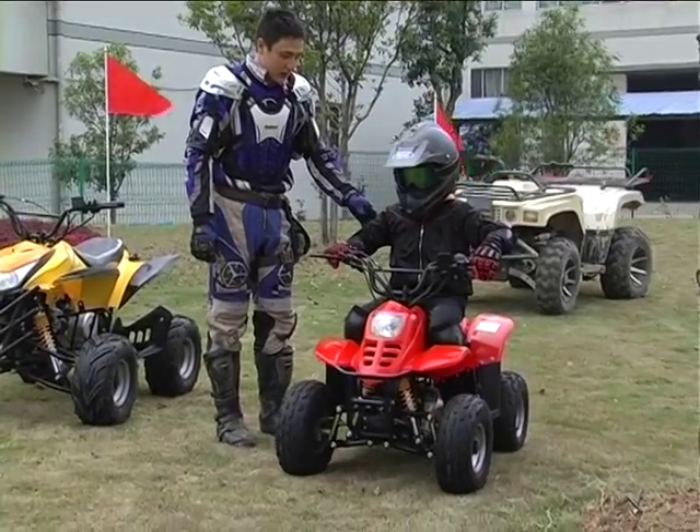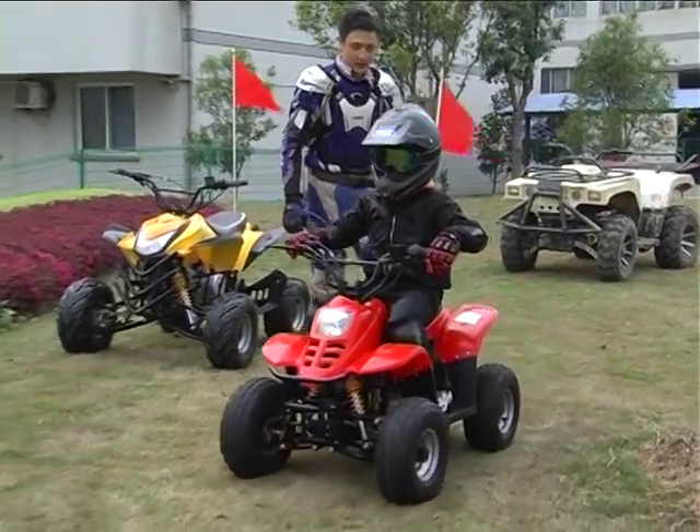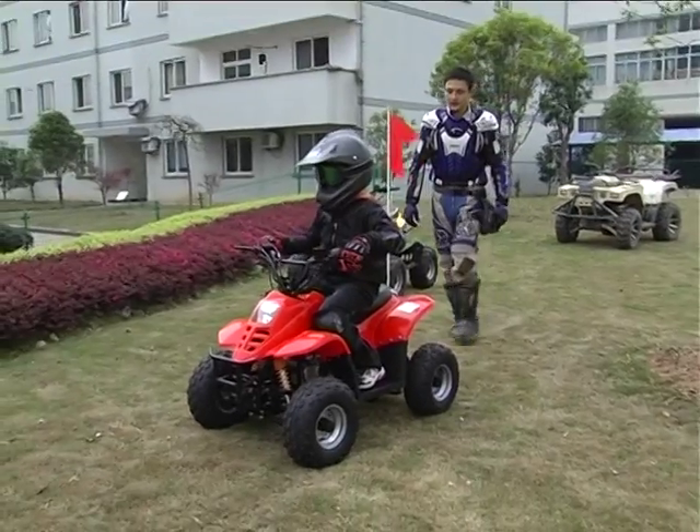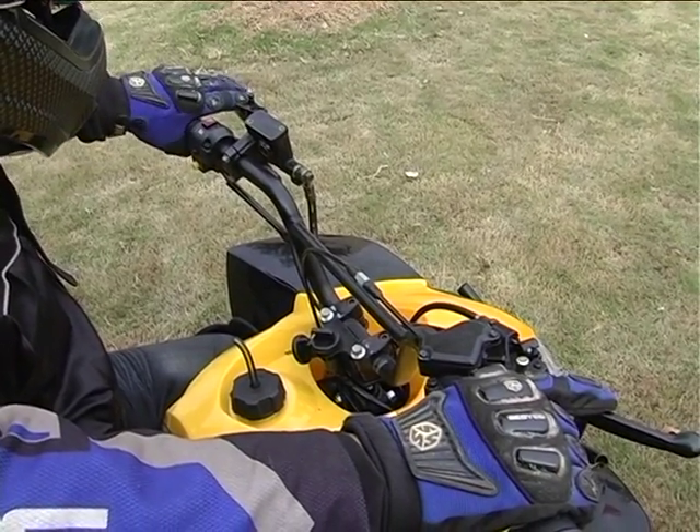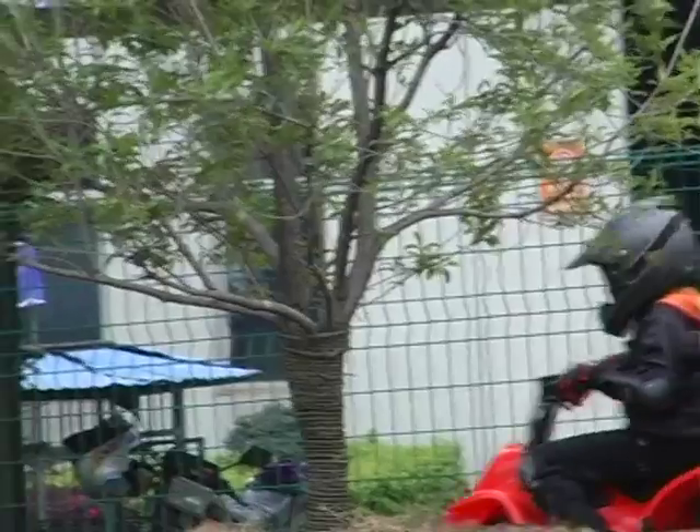Before starting out, look all around you to make sure that there's no one in the way. Gently push on the throttle until the ATV begins to move, but always remember where the brake handles are in case you have to stop quickly.